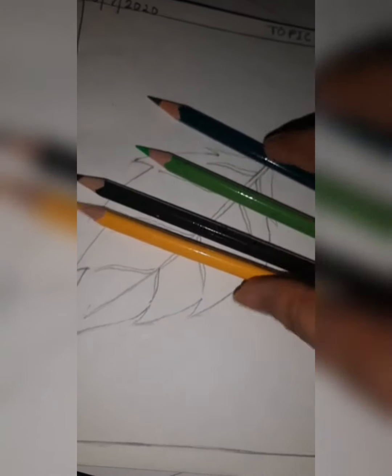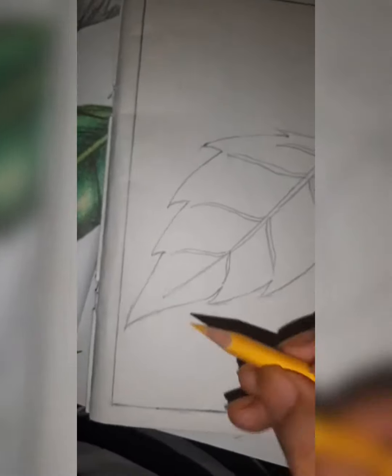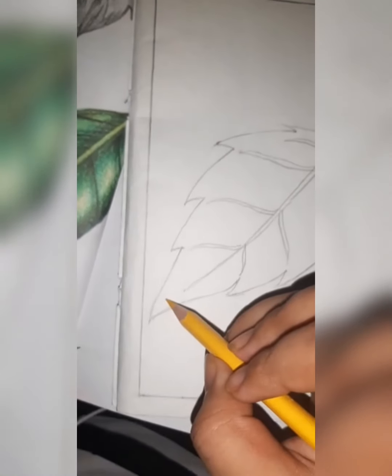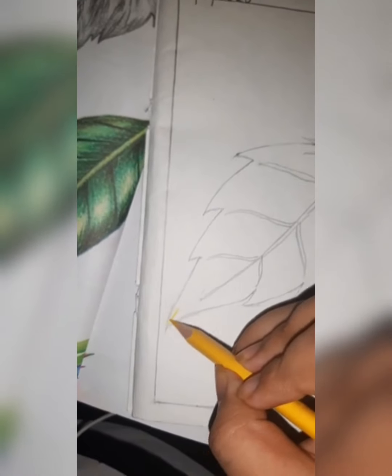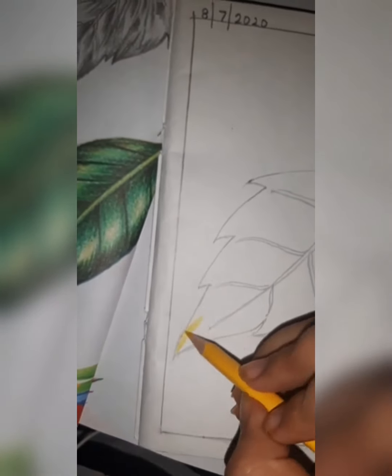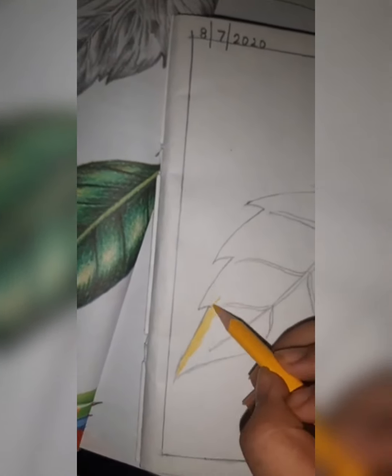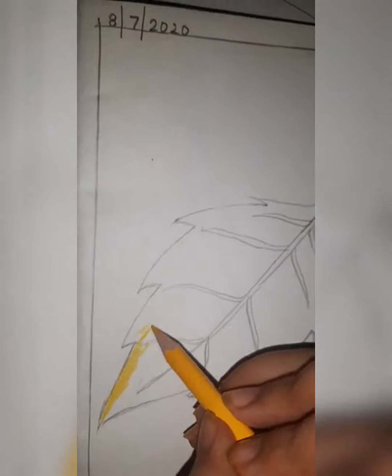I have taken four colors; you have to take four colors: yellow, black, light green, and dark green. First of all, you have to do the lighter shade on the edges, like this. You have to color like this.